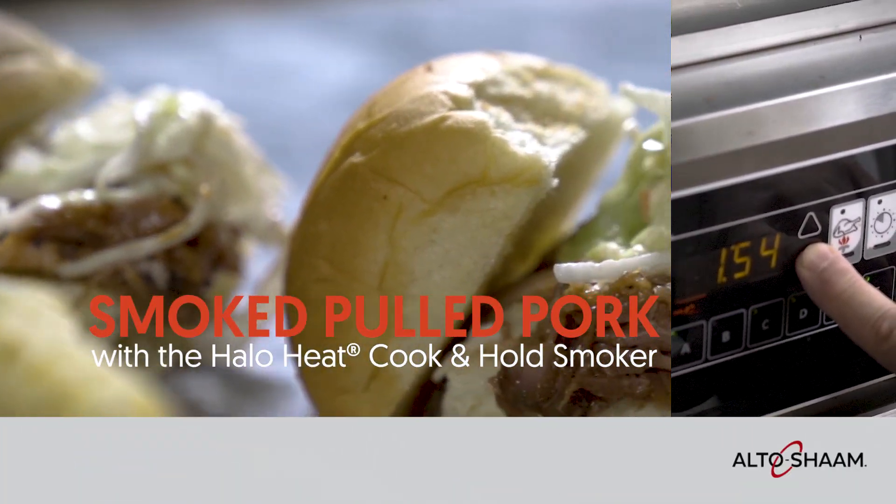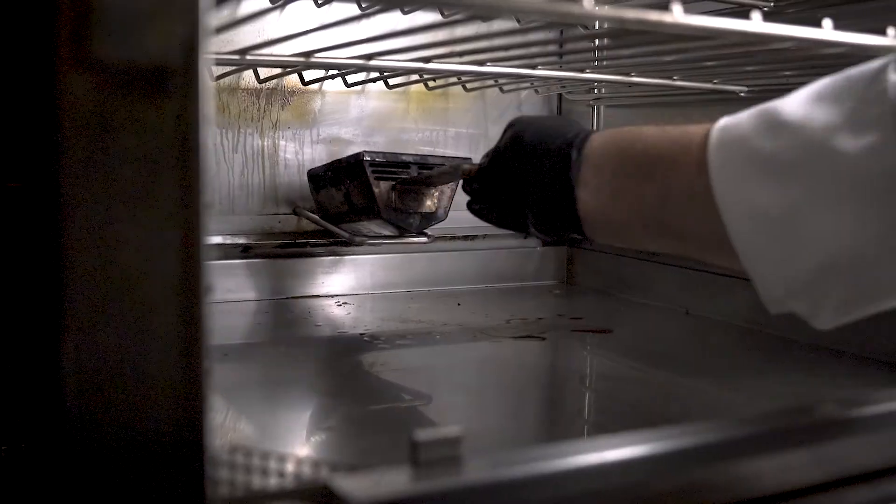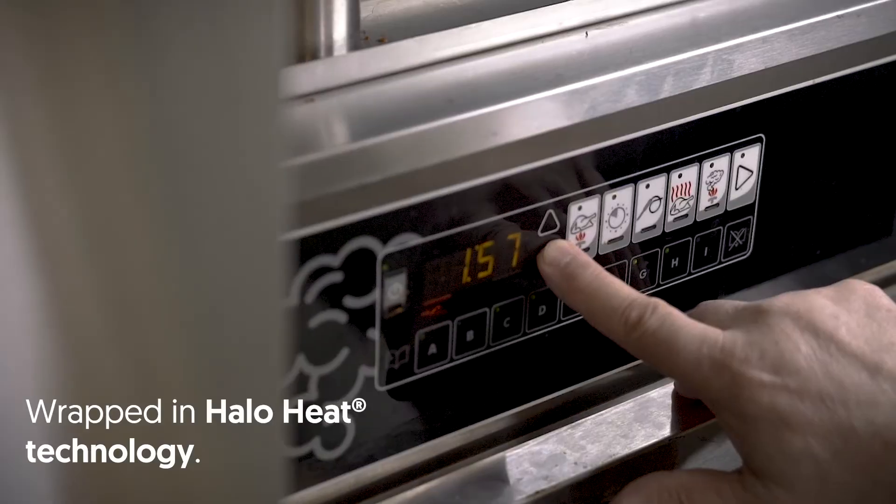In a normal situation, let's say we're doing barbecue, they're using wood as the fuel source to run that piece of equipment. Whereas in the cook and hold, the actual cooking technology is what is wrapped around the box, which is halo heat.